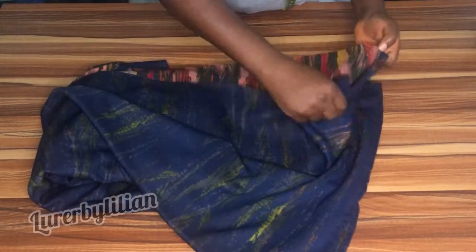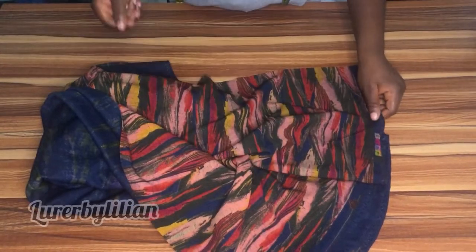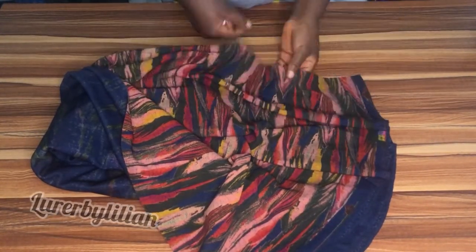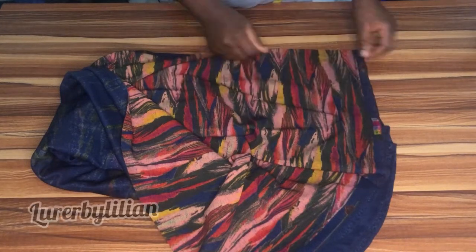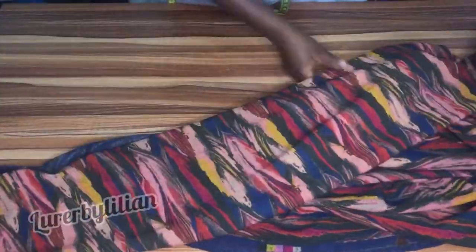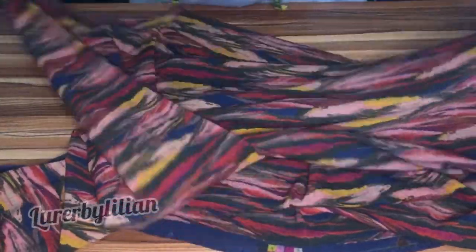So this is the fabric I'll be using — it's a very thick polo fabric. I'm going to check which side is the most stretchy. Both sides are stretchy, but I'm going to use the most stretchy part for the width and the less stretchy part for the length.